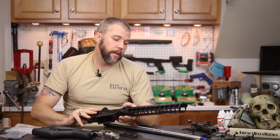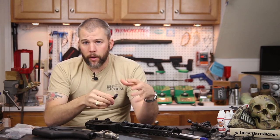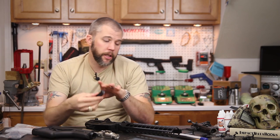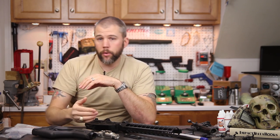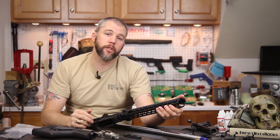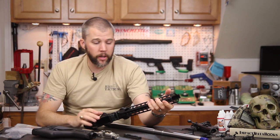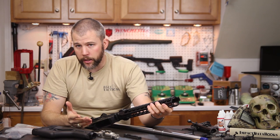The receiver set also comes with a Mega Arms charging handle — another added item you don't have to buy separately. They also include a section of Picatinny rail so you don't have to buy key mod accessories right away if you want to mount a bipod or anything else. Most shooters are probably going to mount it in the six o'clock position for a bipod, but really the sky's the limit — you can put it wherever you want, and the system will also accept any standard key mod accessories.